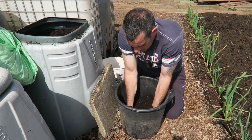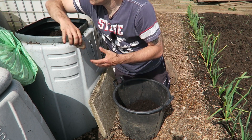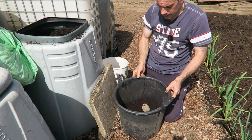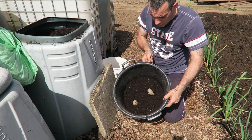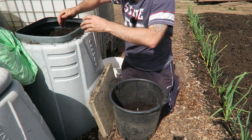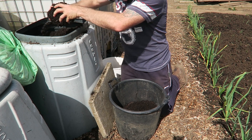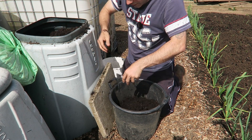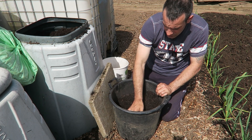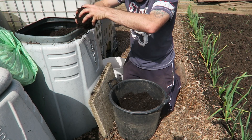Mix that in. We're going to put two potatoes in here and I'm going to nestle them down just like that. Give them a bit of space. Now we're going to top up to about two thirds. I'm going to add a little bit of blood fish and bone above them — not a lot, just a very small pinch — just to put some feed above them. And that is it. Now we just top up right to the top.